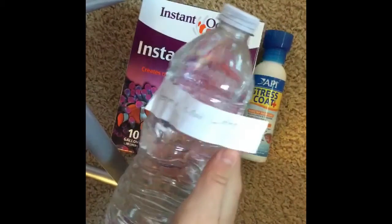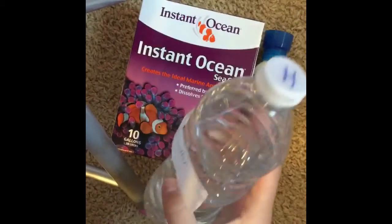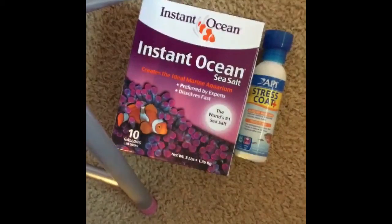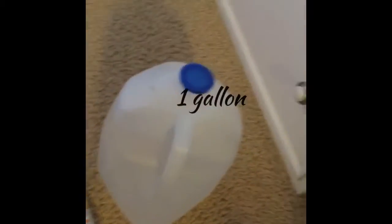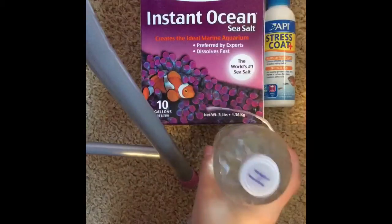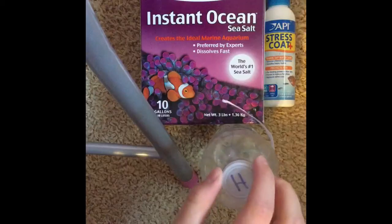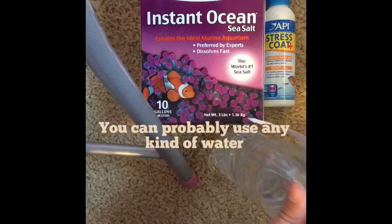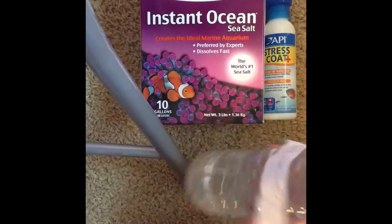For your fresh water, you can use a smaller cup like this. I just have it labeled hermit crab water. To make the fresh water, all you do is fill up a bottle like this — or bigger, or whatever you like — of tap water or any type of water. Then you just use one drop of Stress Coat, and then you have your fresh water.